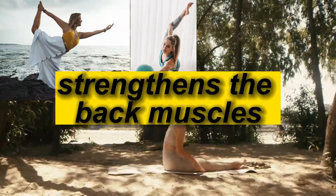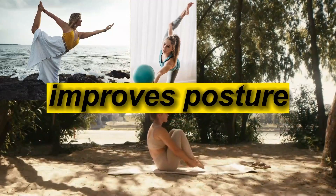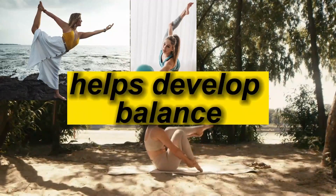It strengthens the back muscles, improves posture, and helps develop balance.